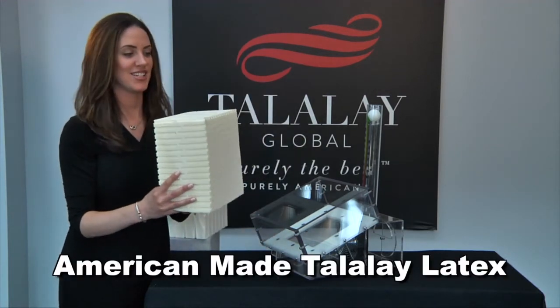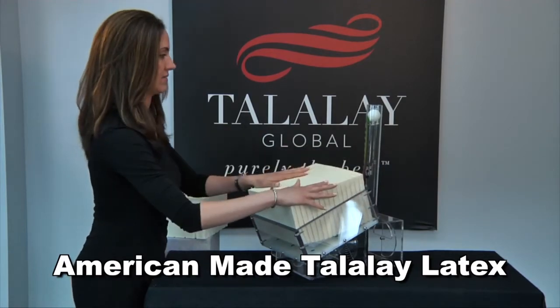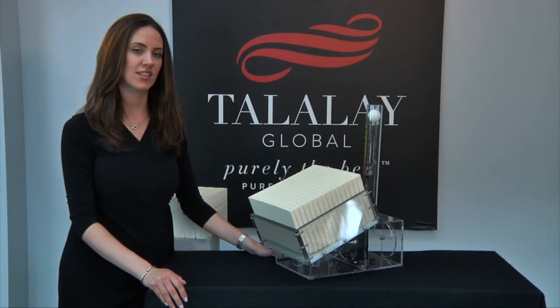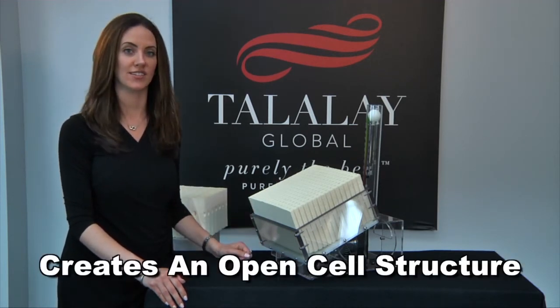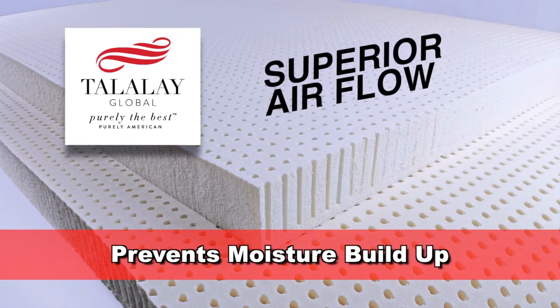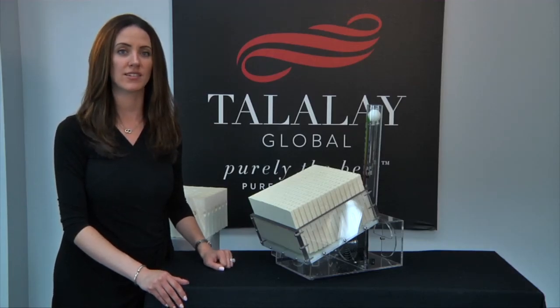Finally, let's test American-made Talalay Latex. The ball remains at the top. This is possible due to the unique science of the Talalay process, which creates an open cell structure and proves that breathability really is created. The superior airflow of Talalay Latex allows for temperature control and prevents moisture buildup against the skin. The sleeping environment becomes optimal, and Talalay Latex truly provides support and comfort.